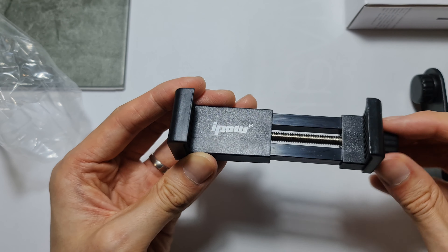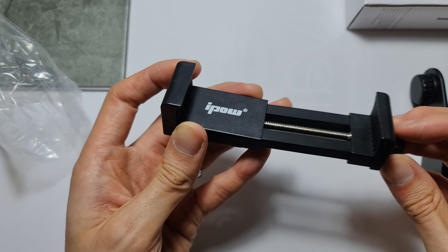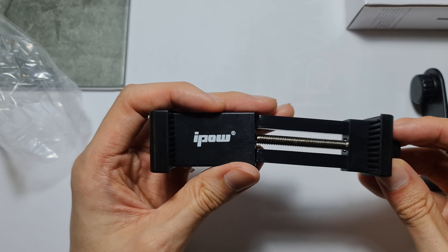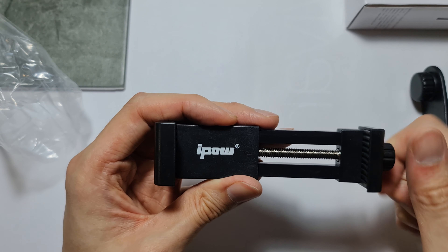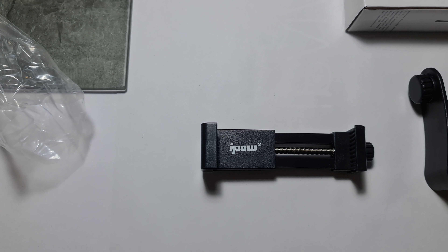Hopefully this doesn't fall out. Let me get a ruler to measure how wide this opens. It opens to about just over four inches — 4.1 inches.